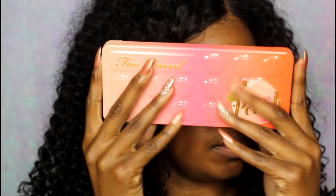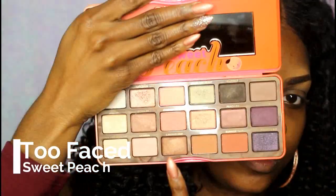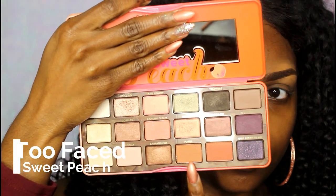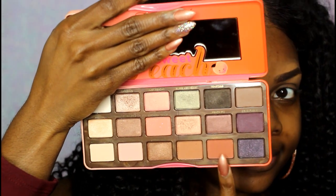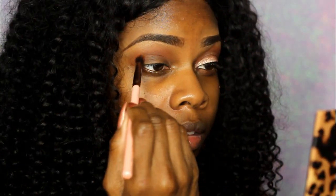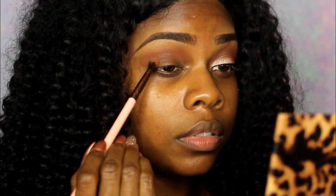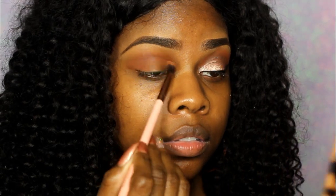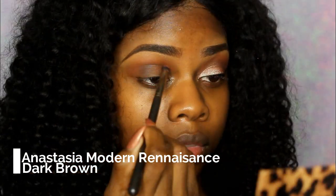I'm going to be using my Too Faced Sweet Peach palette, which is probably one of my favorite palettes right now — mainly because the colors are gorgeous and it smells like peaches. I'm using the reddish brown and the light brown, with my Luxie 231 small tapered blending brush. I also didn't show the color on camera, but I'm using the Anastasia Beverly Hills Modern Renaissance palette for the darker brown.